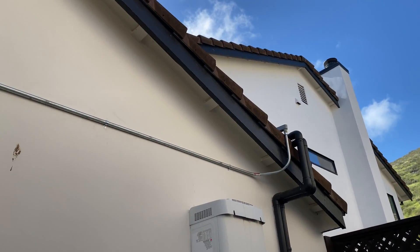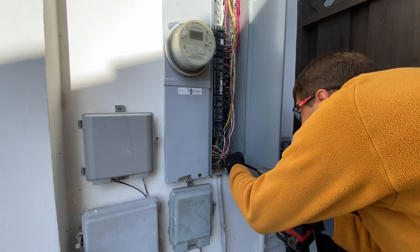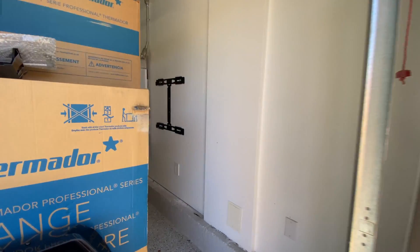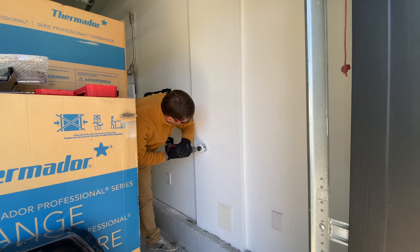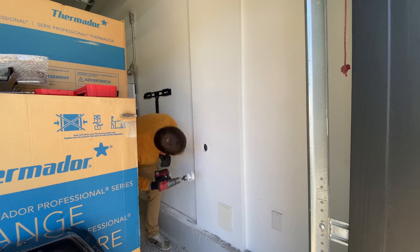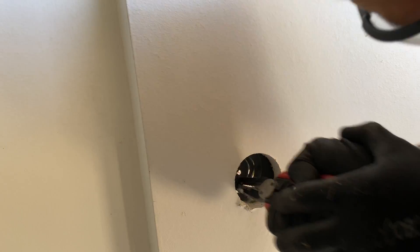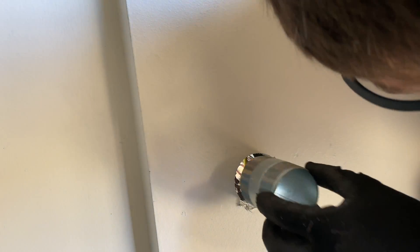Here is the conduit going from the roof to the Powerwalls. The next step is to run conduits from the main electrical panel to the AC disconnects and to the two Powerwalls. It has to be connected to a 60 amp breaker with 6 gauge wires. To connect the main electrical panel and run wires from outside to inside, I'm going to use a 6x6x4 metal box with a 2 inch nipple.